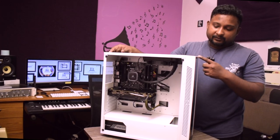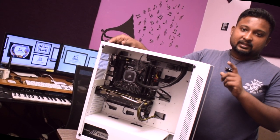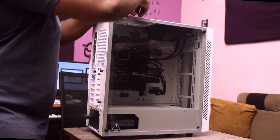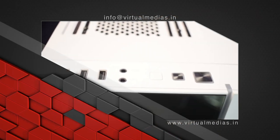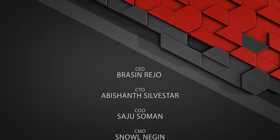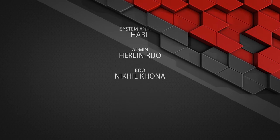There is a sleek RGB line on the front which is controlled using an RGB header. It can be controlled manually or automatically. We'll see you next time.